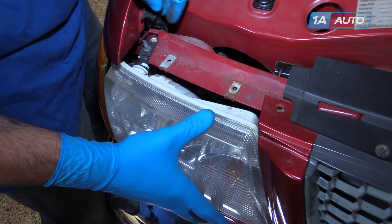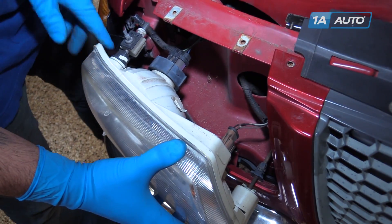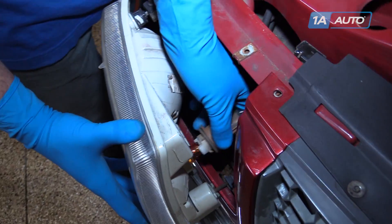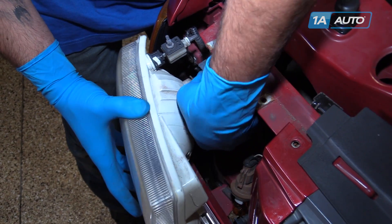You might have to wiggle them a little if the headlight's not coming out smoothly. Twist the sockets for the turn signal counterclockwise, and the collar for the headlight spins off counterclockwise.